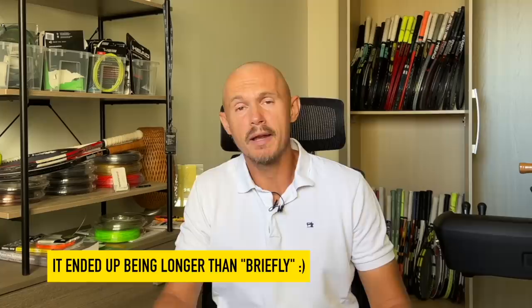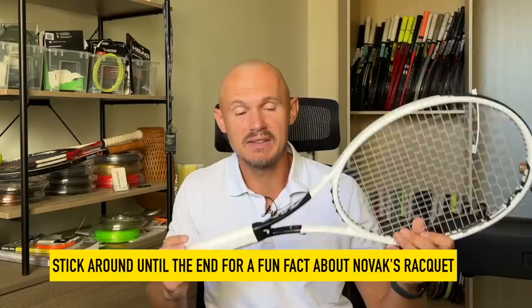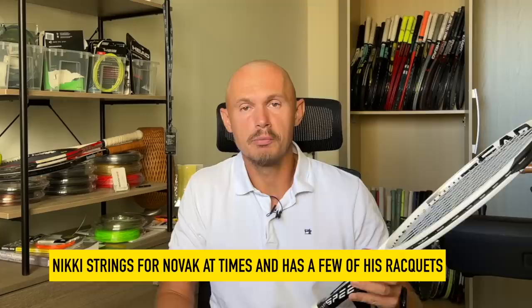Hey, fellow tennis nerds. I hope all is well today. I wanted to talk briefly because I've done a video before, but this is a while ago, and it's a bit of a different perspective on this racket. It's actually the racket of Novak Djokovic. It looks like this — it's his personal frame. It actually says Novak here, and there's a pro player code on the racket.